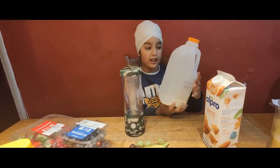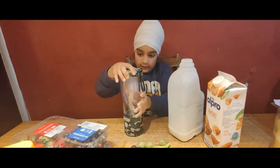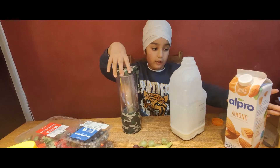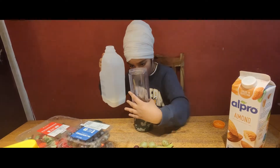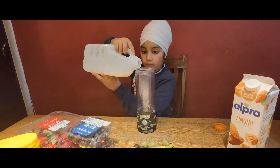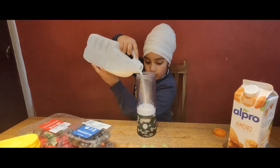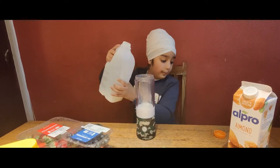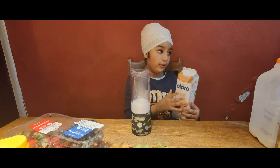First we're going to put a little bit of organic milk. It's fresh from the farm. And we're going to put a little almond milk. That's really healthy too. We're just going to put a little bit of that because we need to put our almond milk in it too.